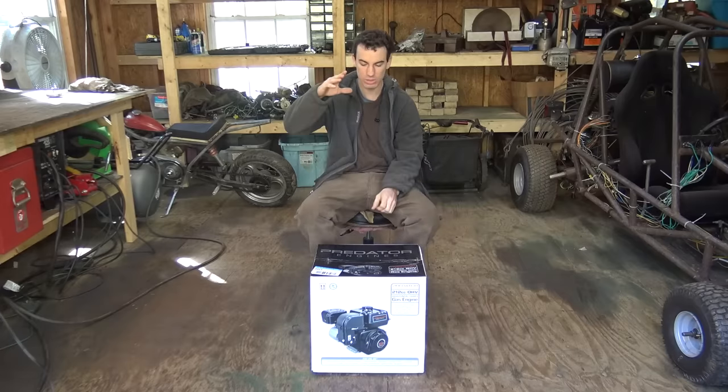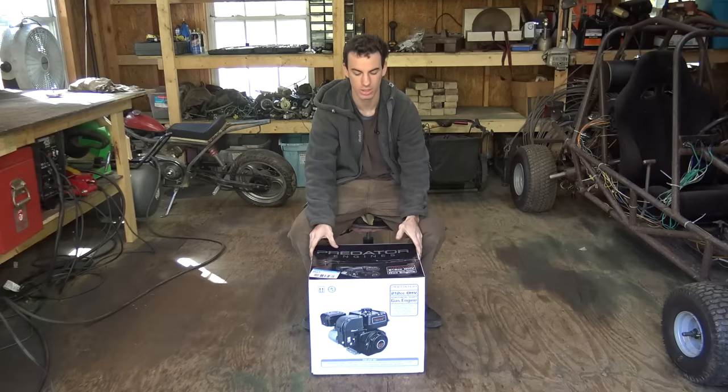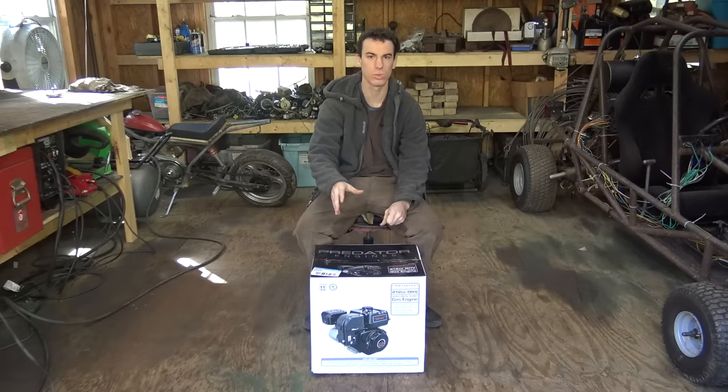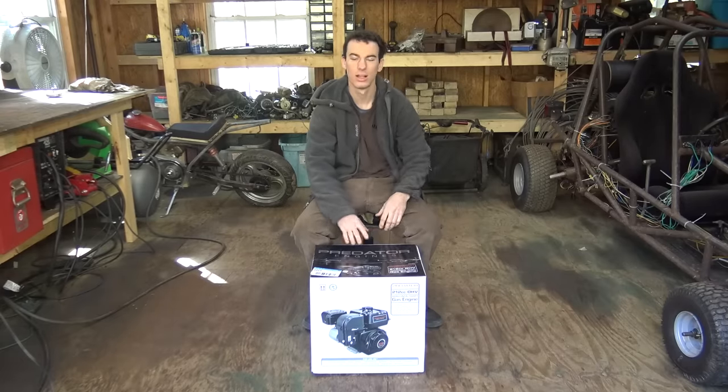All right, so today I am going to be showing you guys how to bypass the governor on a Predator 212 engine. We have a brand new engine, brand new in the box, so let's open it up.